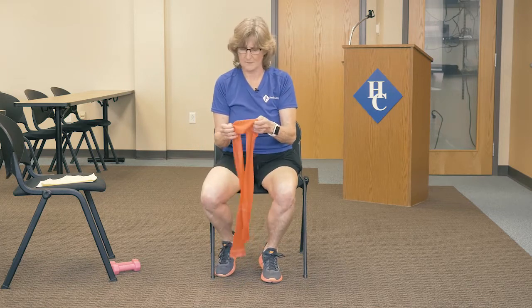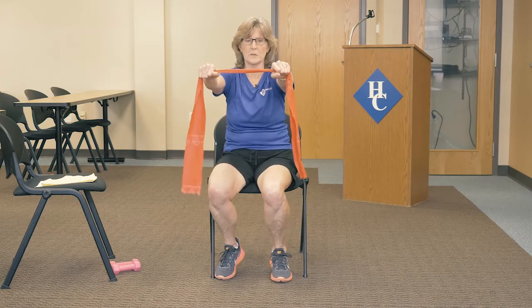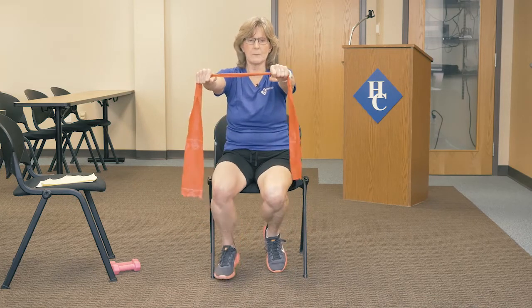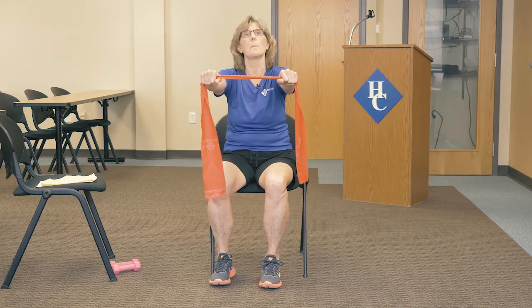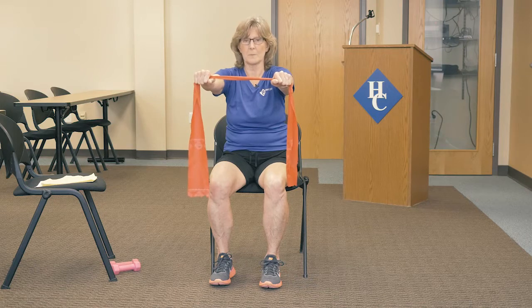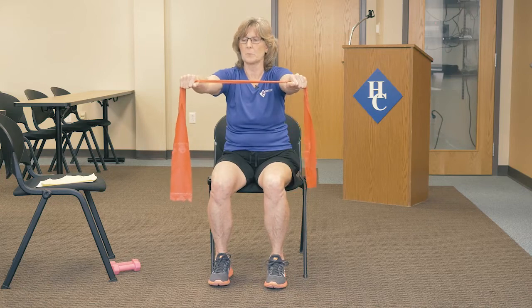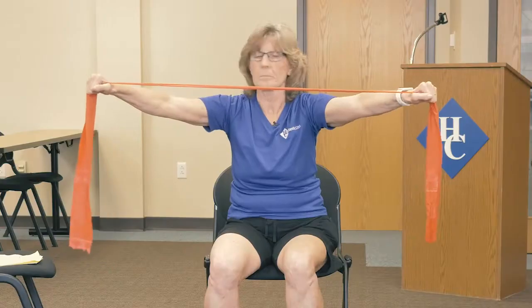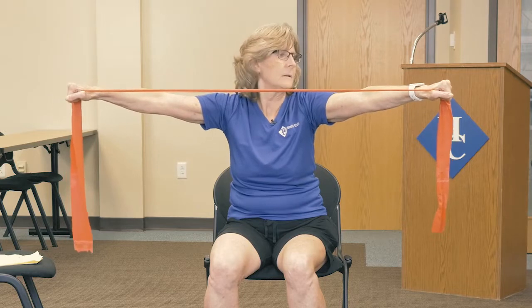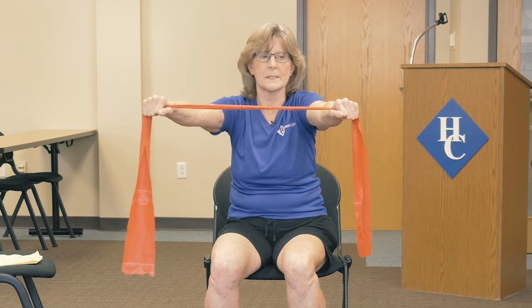Now we're going to do a little bit of arm stuff. These bands are awesome, they really are. Just put your hands wherever is comfortable for you. Try to keep the wrist straight, and your posture is really important no matter what you're doing. In this chair, we need to be sitting forward — don't sit back. You're going to pull the band out, keeping the wrist straight. Hold it, and when you release it, don't bring it all the way back in — hold a little resistance on the band.